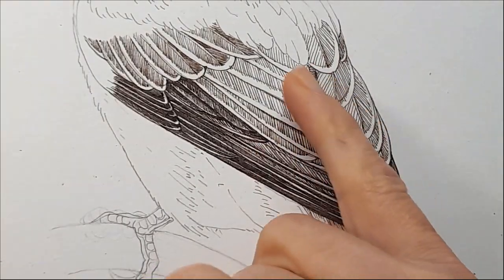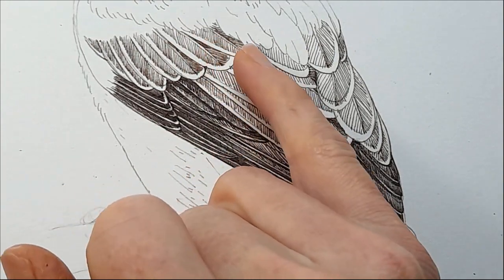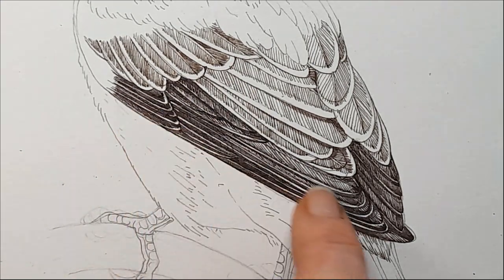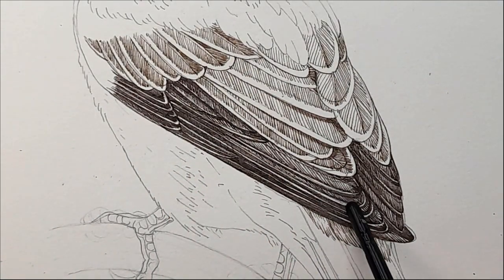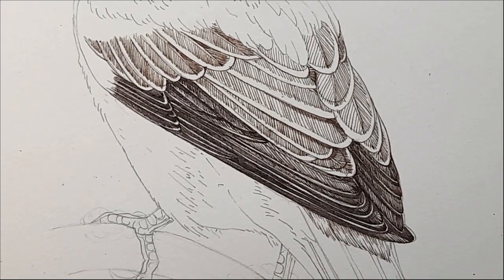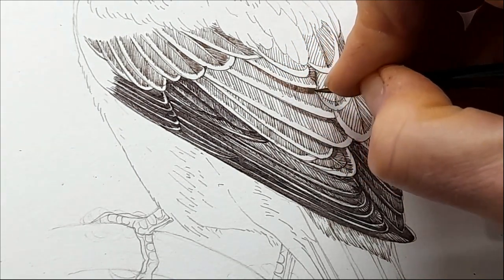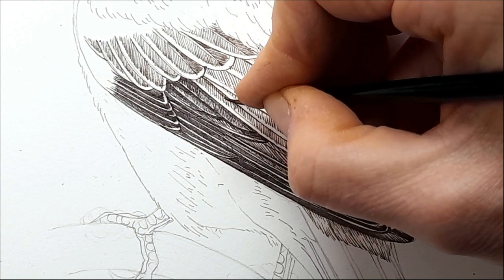A little bit of variation as you plot in the marks is no bad thing, because there's variation in nature — it's not computer-made. You can see I've worked into these feathers: darker on one side, lighter on the other, leaving a pale margin. The ones down here don't have those pale edges in the same way and they're a slightly darker brown, but I wanted a delineation between each so they don't just look like an amorphous mass.